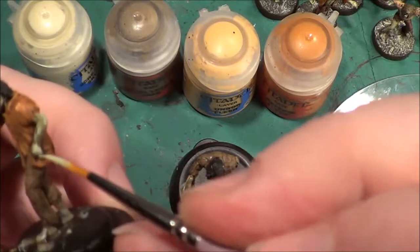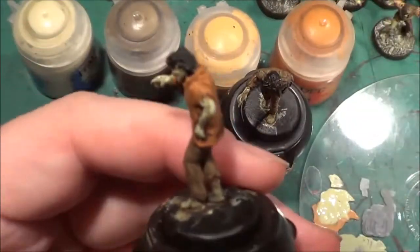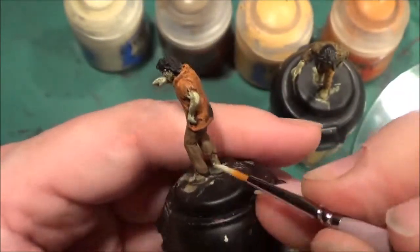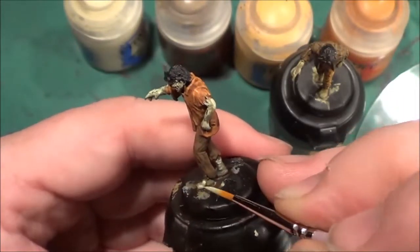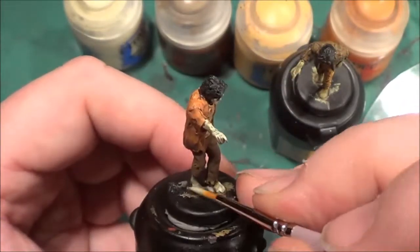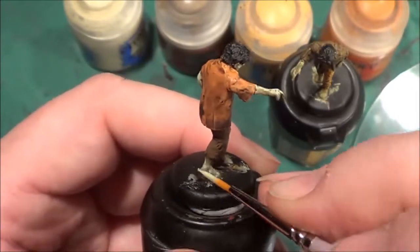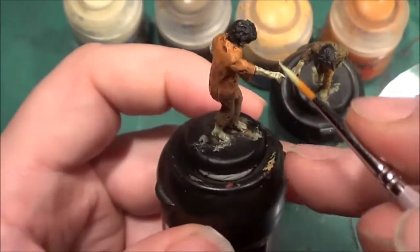Oops, I've gone off camera again. Let me just adjust the camera — that's better. I find the place where I'm easy at painting and holding the brush is usually off camera, which is not the best place when you're trying to show people how you paint something.